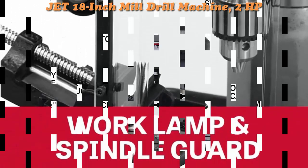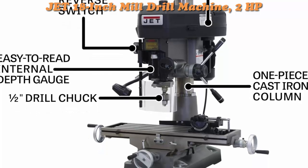Additional features include a forward and reverse switch, 360-degree head swivel, and an adjustable carbide face mill.